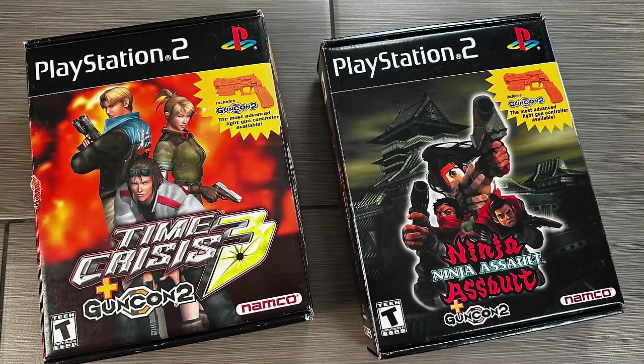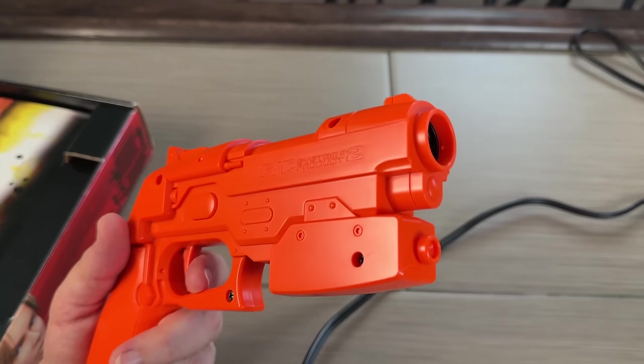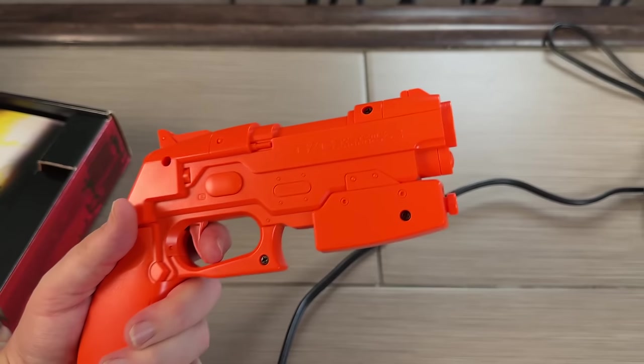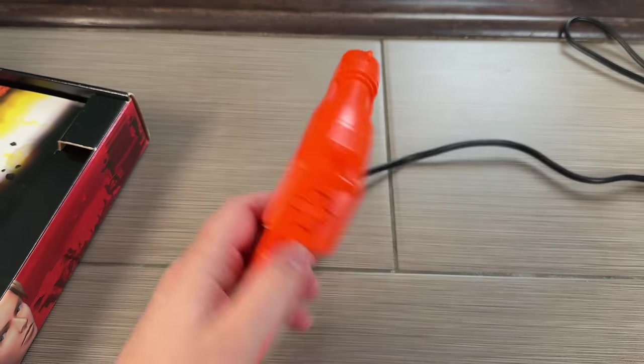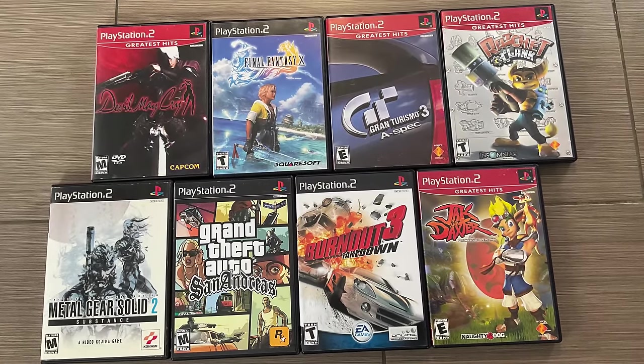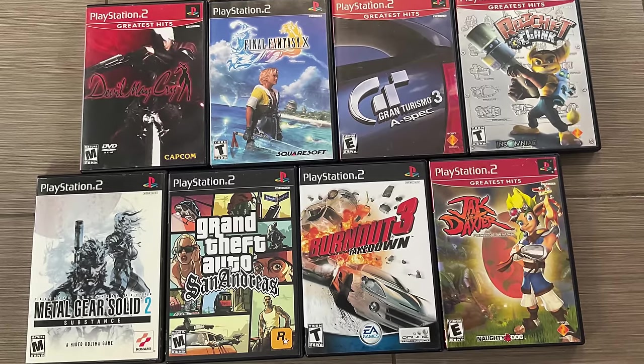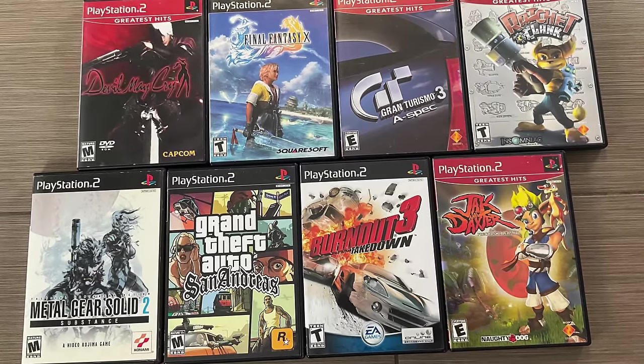Now let's take a look at some games we recommend. We're going to acknowledge that a lot of you are probably already familiar with the more popular titles — God of War, Gran Turismo, Grand Theft Auto — all fantastic games you'd obviously want to play on the PS2. But you already know about those, so we're going to go a little bit deeper and talk about games that are still exclusive to the system to this day.